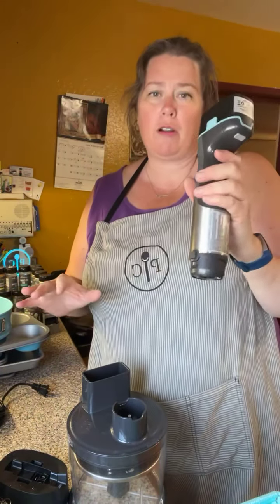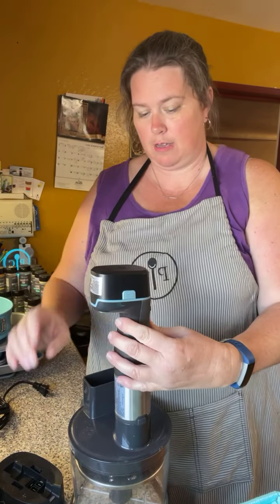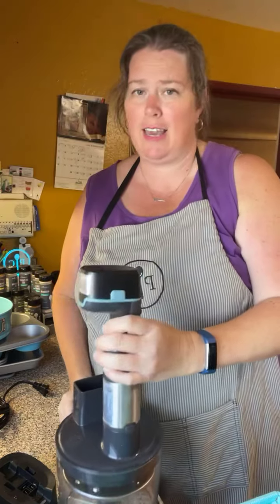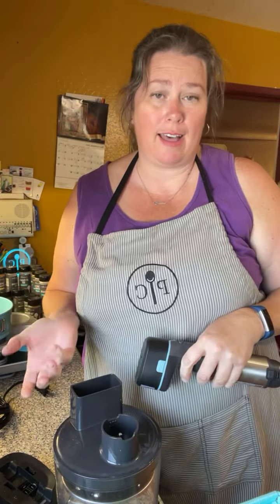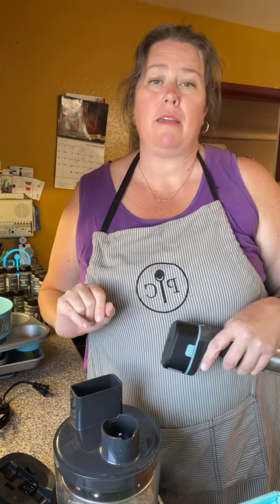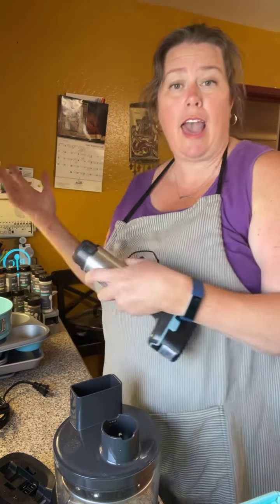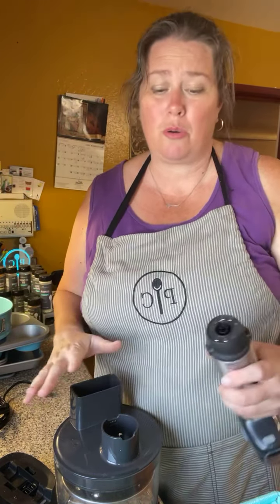The immersion blender attachment has a nylon coating so you can use it in any non-stick pans without scratching them. The blade is recessed so it won't scratch your pans either. You pop that on the power core, hold it like this, and boom — you've got your immersion blender ready to go.